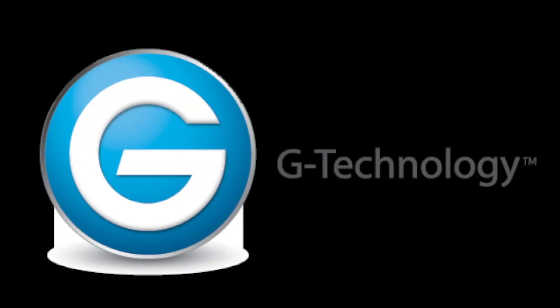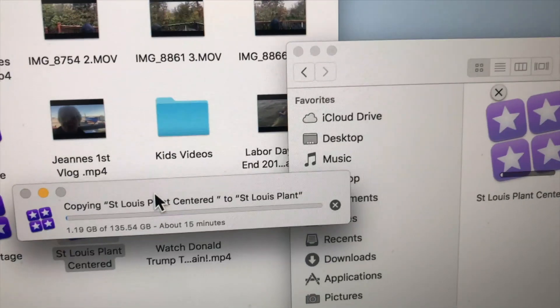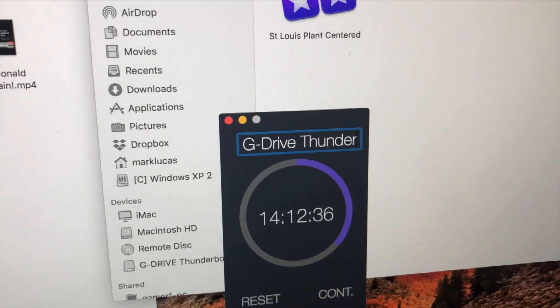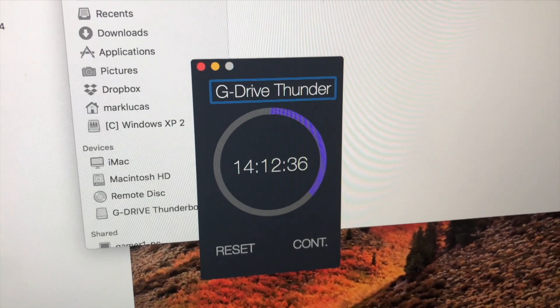Next I tested with my 10-terabyte G-Technology drive — it's Thunderbolt 3, I just got it recently. The same 135 gigabyte project. It told me it would take about 14 minutes, and it did 14 minutes, 12 seconds. It's definitely the fastest drive by at least 4 minutes.